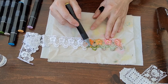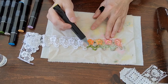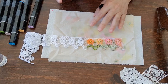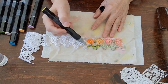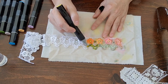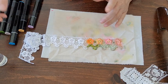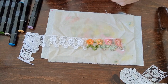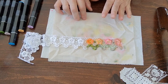On my Alphonse Mucha crazy quilt - I have a video for it - I used this technique on probably half of the trims, doilies, and that kind of thing on that quilt. If you want to go back and look at that you can, and see what they look like in a finished product.